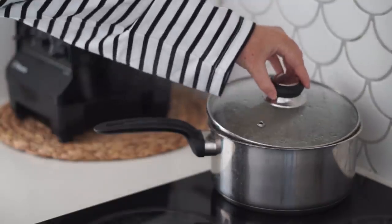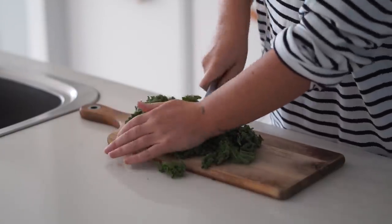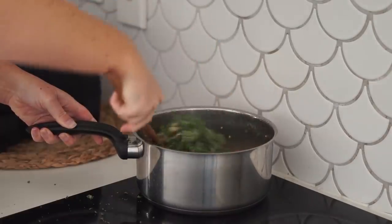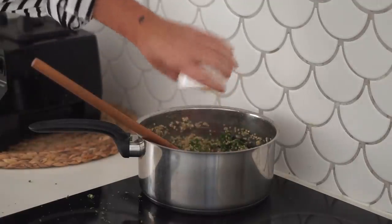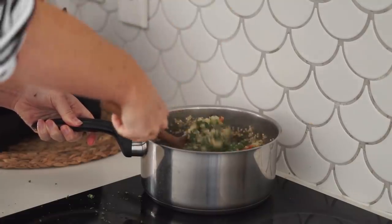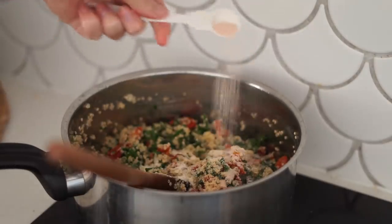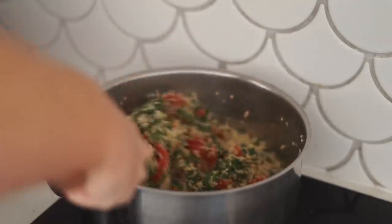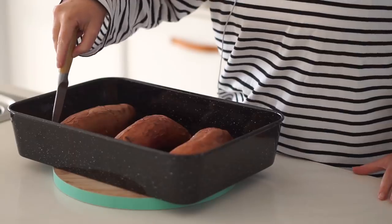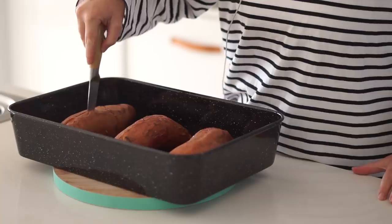In a saucepan I cooked some quinoa according to the packet's instructions to make the stuffing. Once it was almost done I added in a whole bunch of chopped kale, then sundried tomatoes — allowing some of the oil from the sundried tomatoes to go with it — and then onion powder, garlic powder, and salt. That oil from the sundried tomatoes will really work its way through the quinoa and kale and give it a lot of flavor.